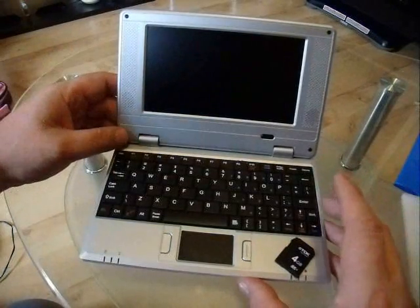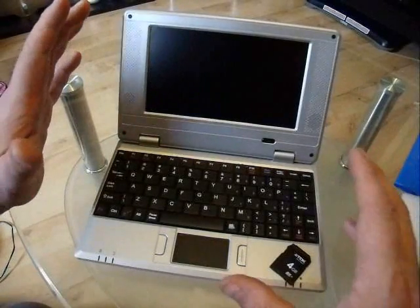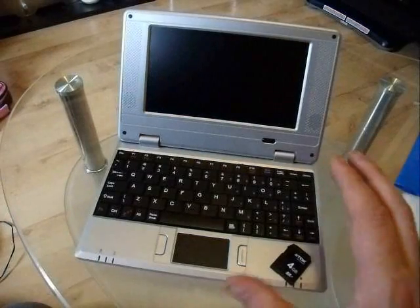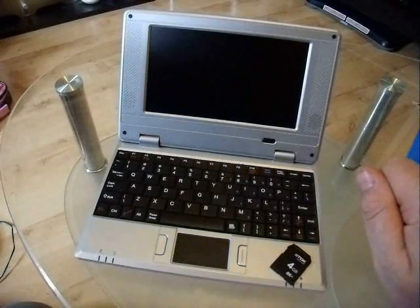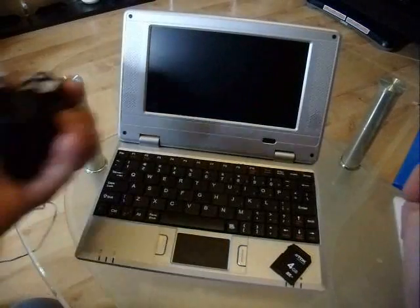An important thing to remember — not just with this but with any device — if you're flashing it or changing the BIOS or anything like that, make sure you plug it in. Don't use the battery. The battery might die on you and you could end up bricking your device. So always use the adapter.